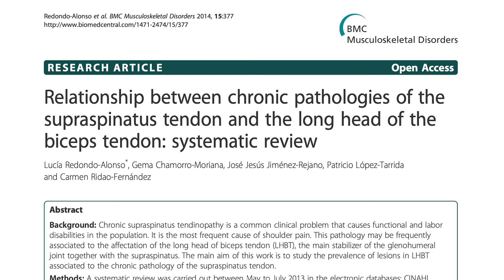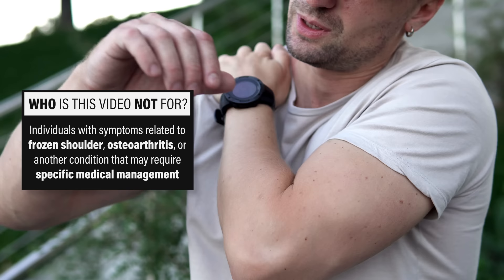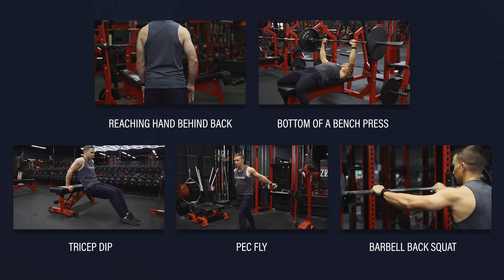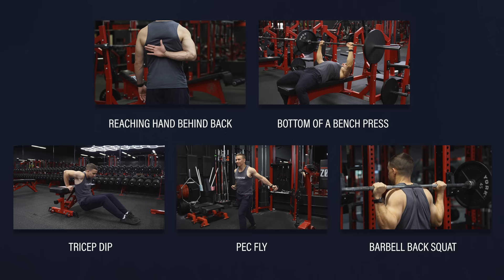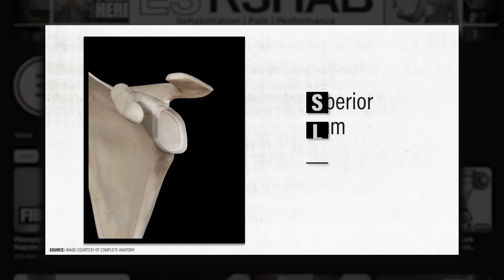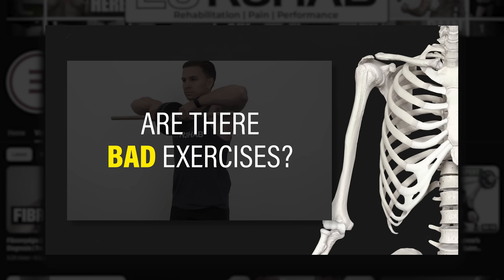So who is this video for? As long as symptoms aren't related to frozen shoulder, osteoarthritis, or another condition that may require specific medical management, this video is for individuals with non-traumatic pain in the front of their shoulder that is worsened with loading of the long head of the biceps tendon. Examples usually include activities and exercises that stretch and load the tendon, such as reaching behind your back, the bottom of a bench press, triceps dips, pec flies, and even barbell back squats. If you're worried about a SLAP tear, check out our video on the topic. If you're worried about impingement, it's a diagnosis that we're moving away from in the rehab and medical world, but you can also check out our video on the topic.